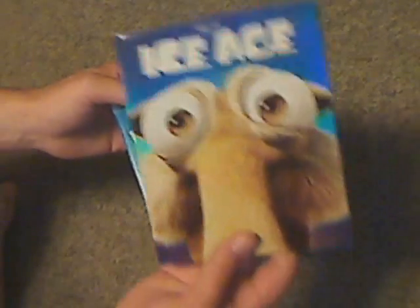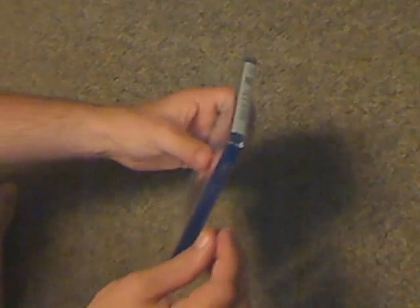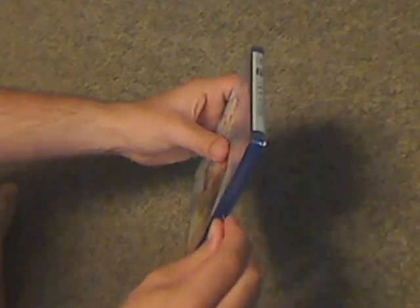I think the slipcover was supposed to be like a new feature of it. And so now let's open it up.